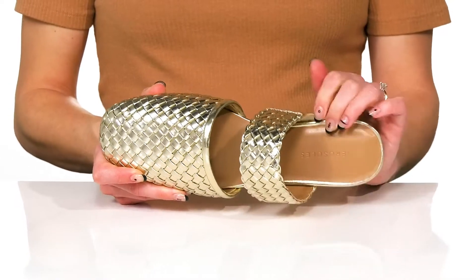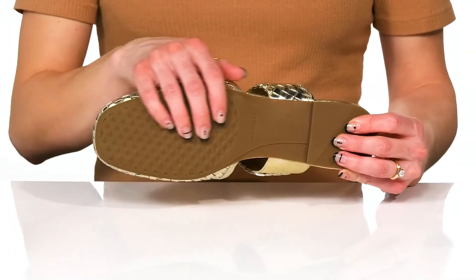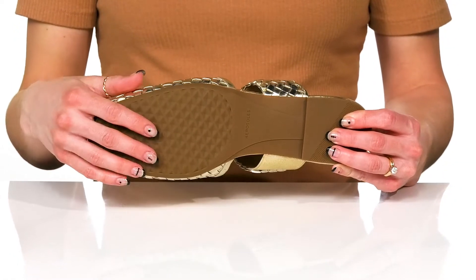The footbed has some cushioning to give you some support under your feet. And underneath, they sit all on top of a grippy synthetic outsole.